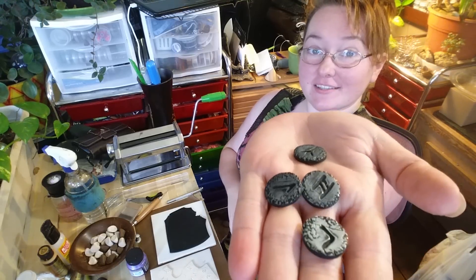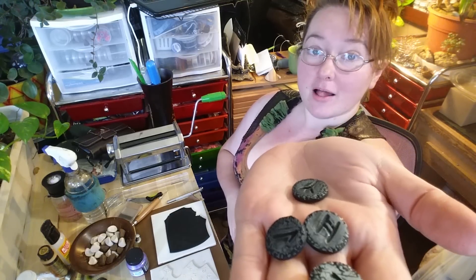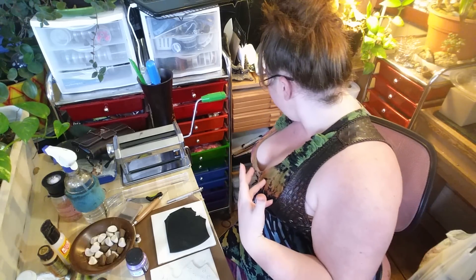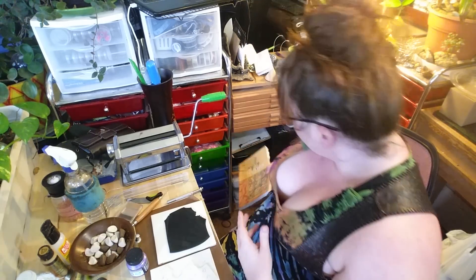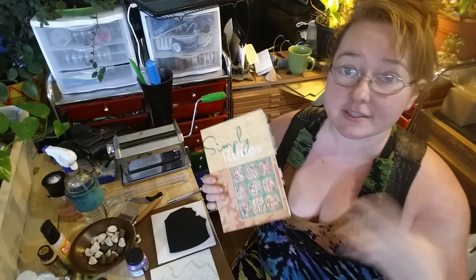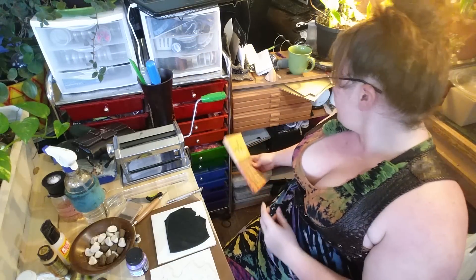Hey everybody! In this video I wanted to show you guys how to make your very own polymer clay runes, just like these ones here. I'm making a set of 25 and I'm using this book as reference for the different runes, how they're shaped and everything.